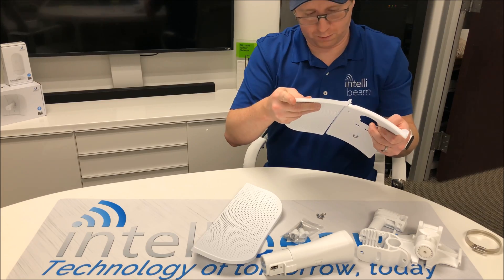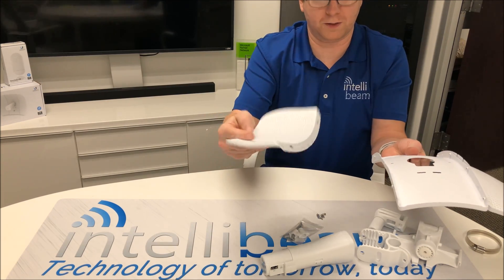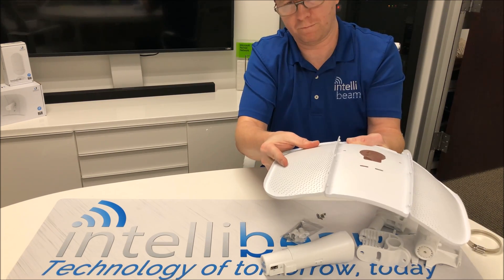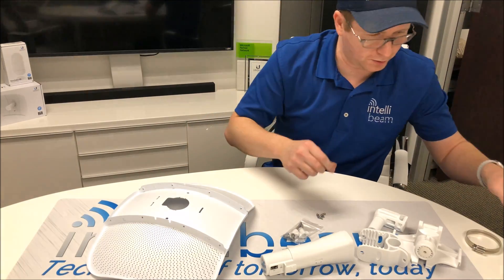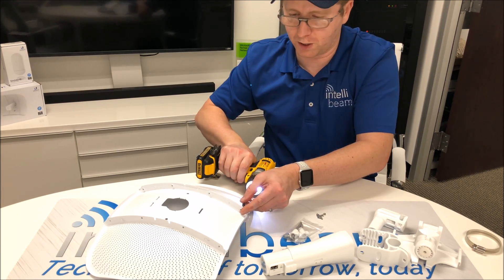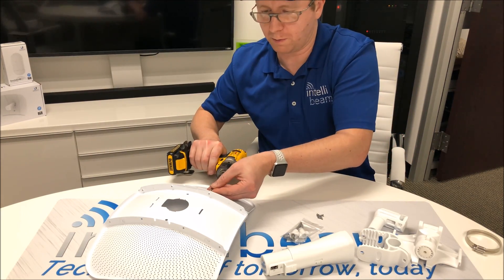So one side slides in, and you clip the other side in until it snaps. After those are in, then you get to put all these screws in. I'm going to lightly put these in and then you just finish them off with a normal screwdriver so you don't strip them.